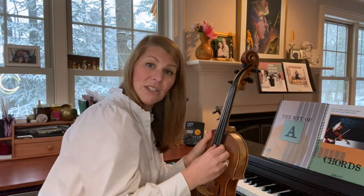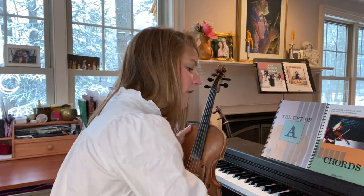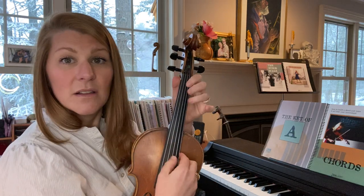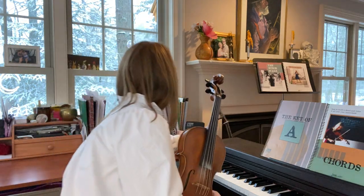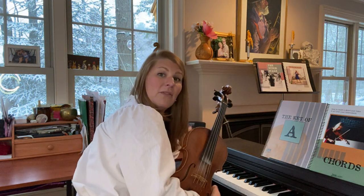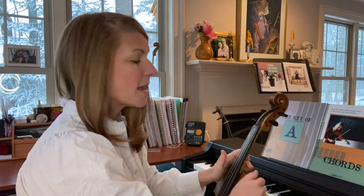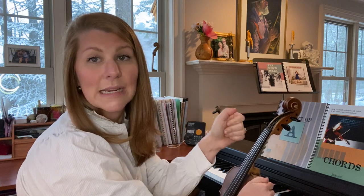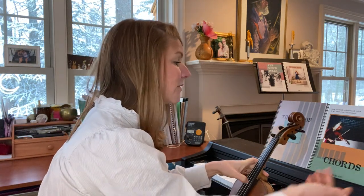Let's get started. We're going to start with the A string — our regular open A is going to come down to a G. If you have something that produces a pitch, I have a piano here. You could also just play it on your fiddle, hear that note — that's the note you're going to go down to — or you could use a drone maker. I'm going to use my right hand to tune, be in my lap, and pluck with my left thumb so I can hear how far I've tuned my string and don't go past the note I need.